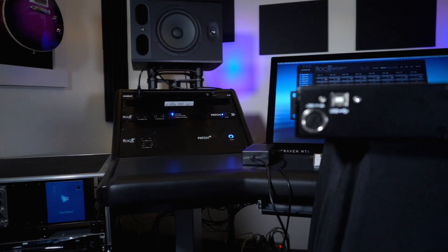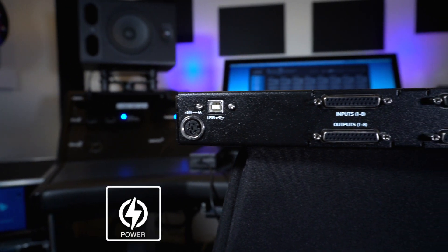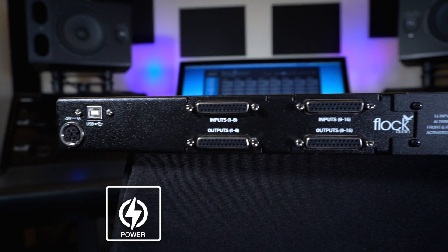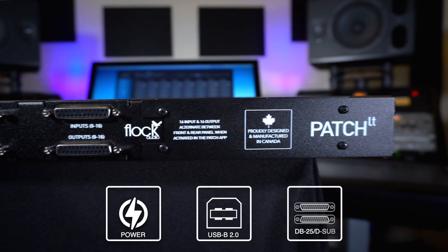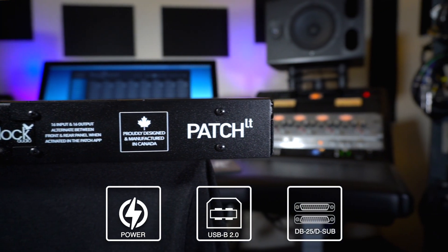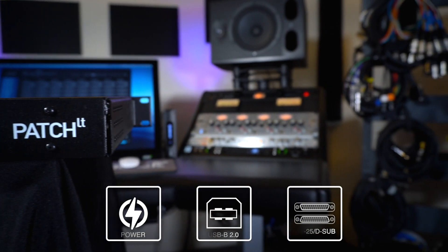Now let's take a look at the rear panel of our Flock Audio Patch LT system. Starting on the left-hand side, we have our 6-pin threaded power connector, followed by our USB-B 2.0 connection for host control. Then we have our DB25 or D-sub connections for all of our analog gear to connect to the LT system.